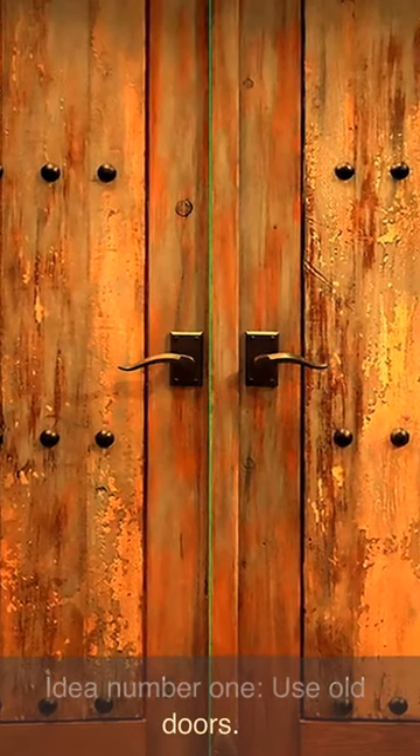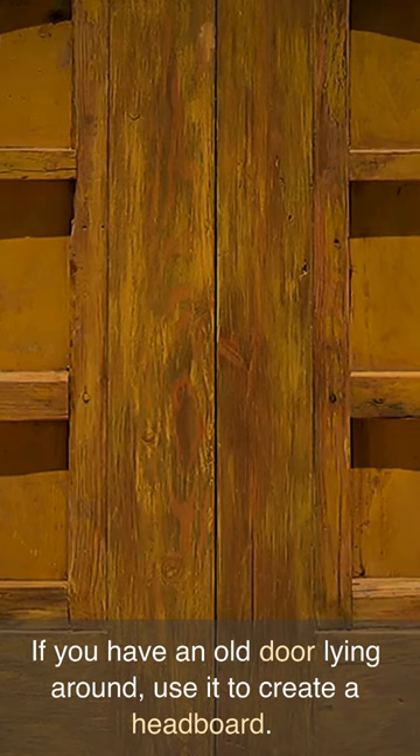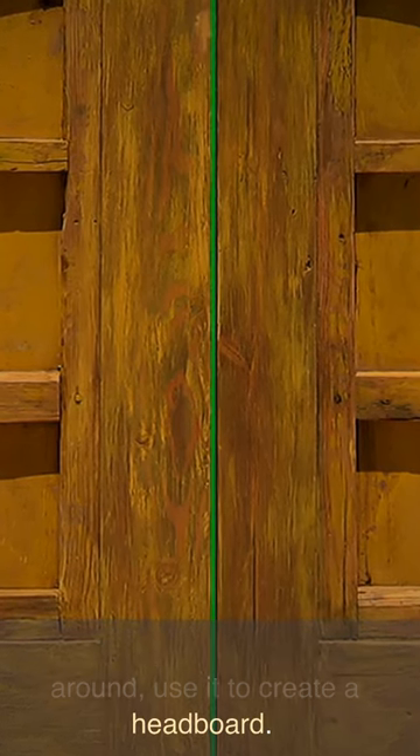Idea number one: use old doors. If you have an old door lying around, use it to create a headboard.